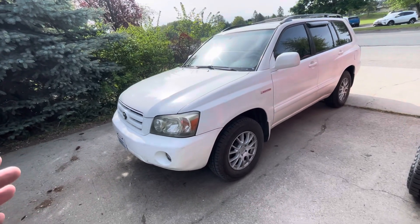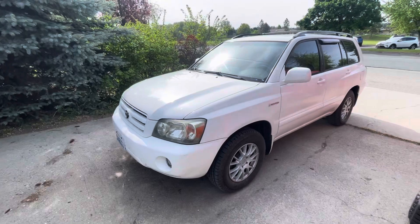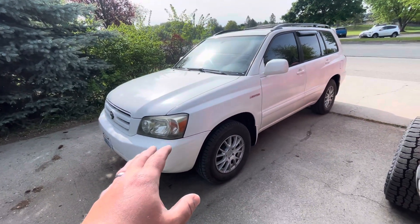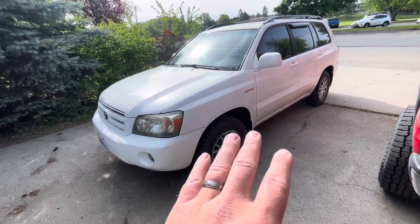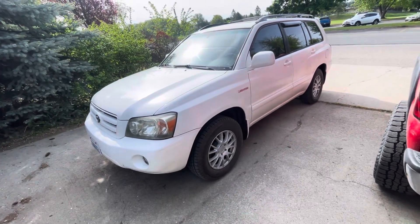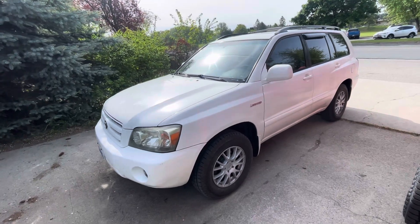What I'll tell you real quick before I end the video: if the van is empty with a quarter tank of gas and no kids, it would beat this in a race — that 3.0 is more of a rev engine. This 3.3 is smoother and has more torque. But with the whole family loaded in, this is way better — it would toast the van in a race. That van slows way down with weight; the 3.0 just doesn't have the torque that this does.